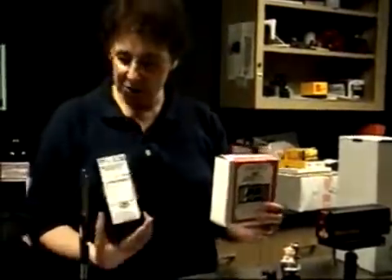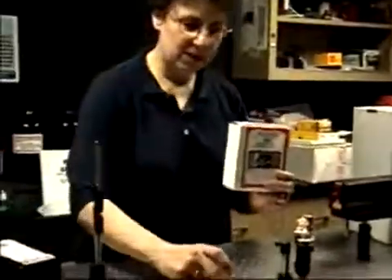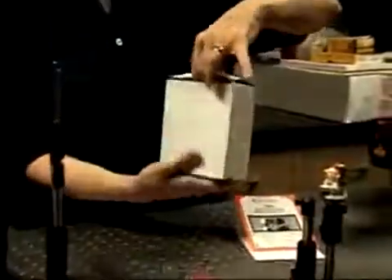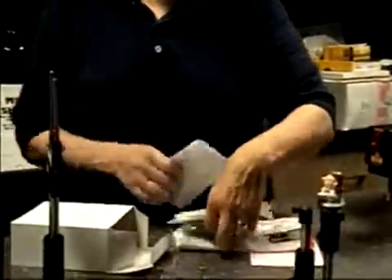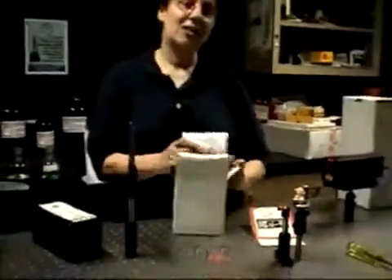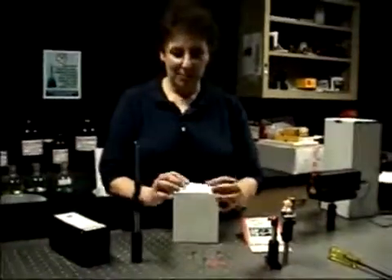These are the small film plates, which are 2½ inches squared. The chemical kit contains prepackaged chemicals plus all of the instructions required to mix them. You do need distilled water slightly warmed, so it's good to have a heating pot or a microwave on hand to warm the water before the chemicals are mixed.